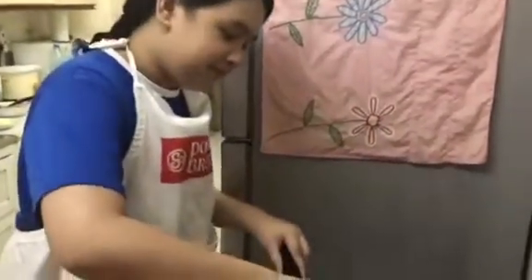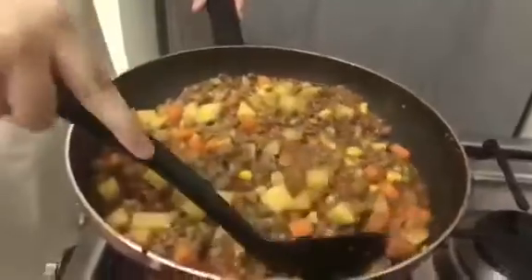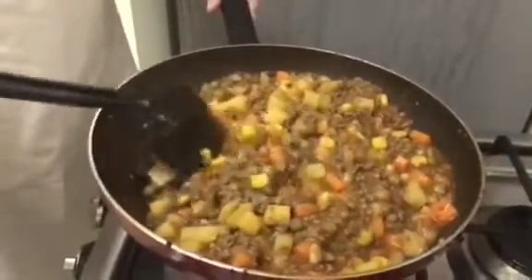After 5 minutes let's check it. And now it's finally cooked.